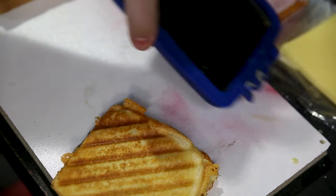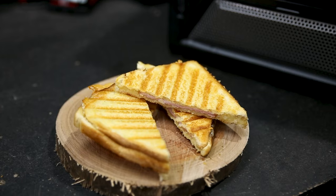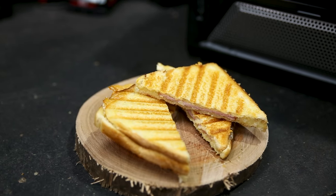Speaking of toasties, the first limited run of these microwaves comes with that handy toasted sandwich maker for free with the microwave. Just two to two and a half minutes on either side and you get a nice crispy toasted sandwich — very nice.